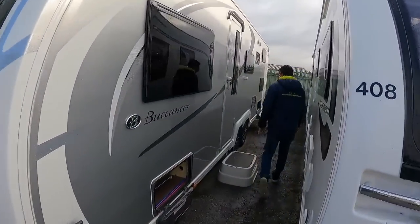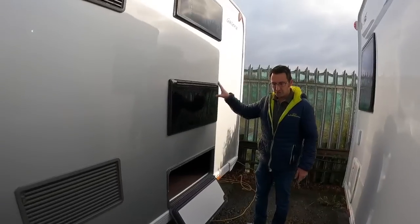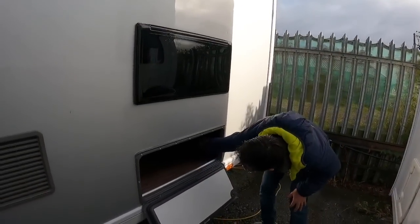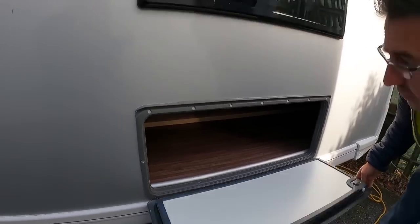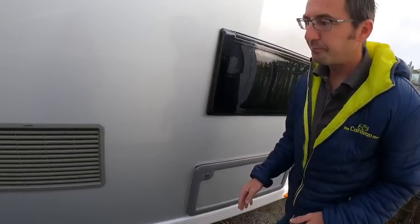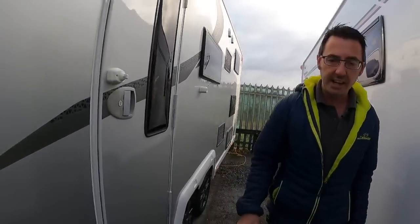On the near side we've got a locker - this is the Galera six-berth so it's got rear bunk beds, and there's a storage locker that goes underneath that rear bunk bed. We've also got the big fridge freezer in this one, so these are the big fridge vents.